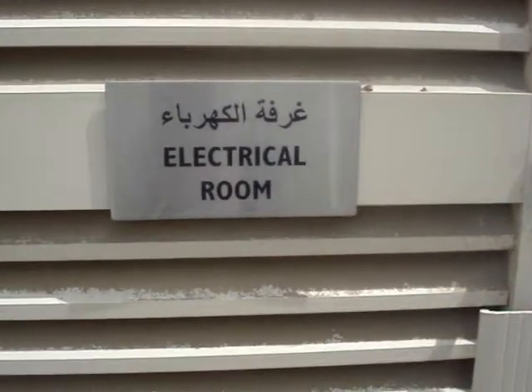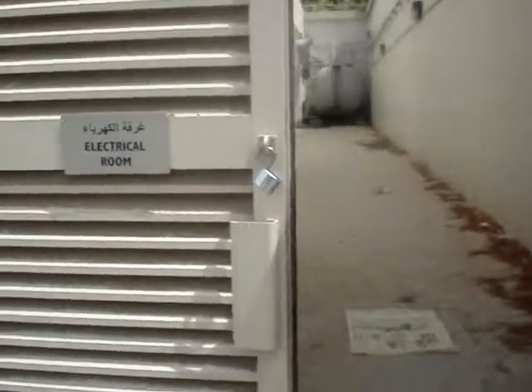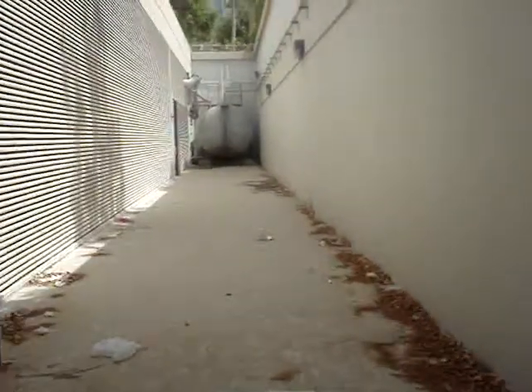This is the main entrance for the place where we are going to install the inner keeper for Grand Air. There is a lot of access — I'll just take you inside.